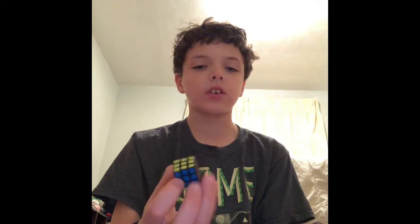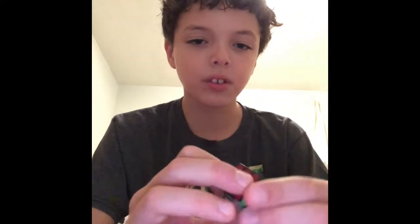I got this at Target, so you might find it there as well. I'm just gonna do this one now. This is the smallest Rubik's Cube in the world. It's not exclusive — you could get it anywhere. I think I saw one at Target too. This is a very cool Rubik's Cube. I saw it at GameStop as well — a video game store that has Rubik's Cubes.